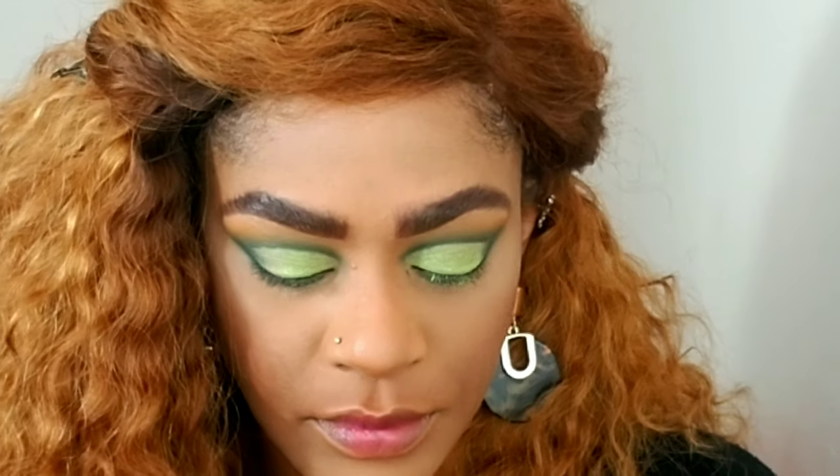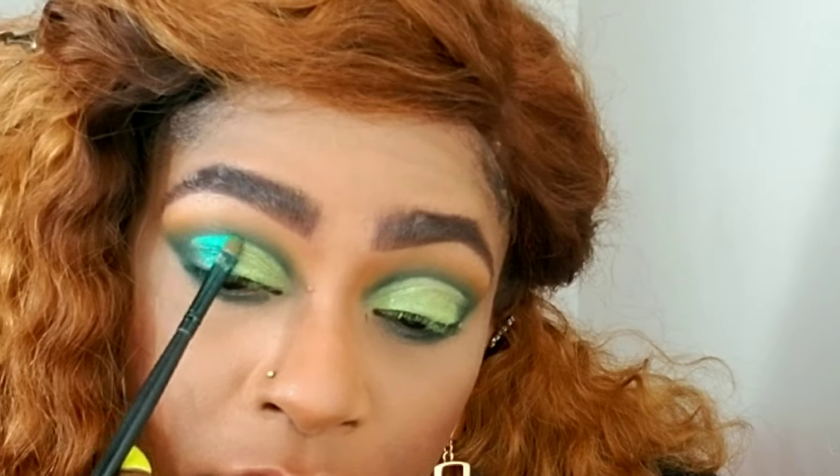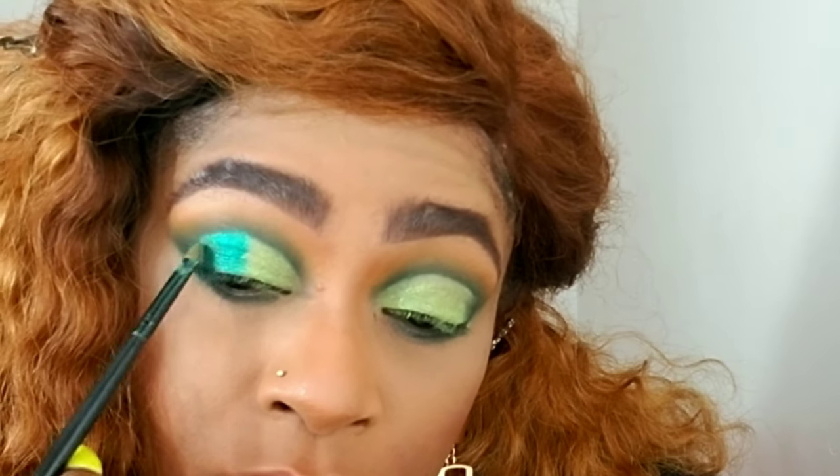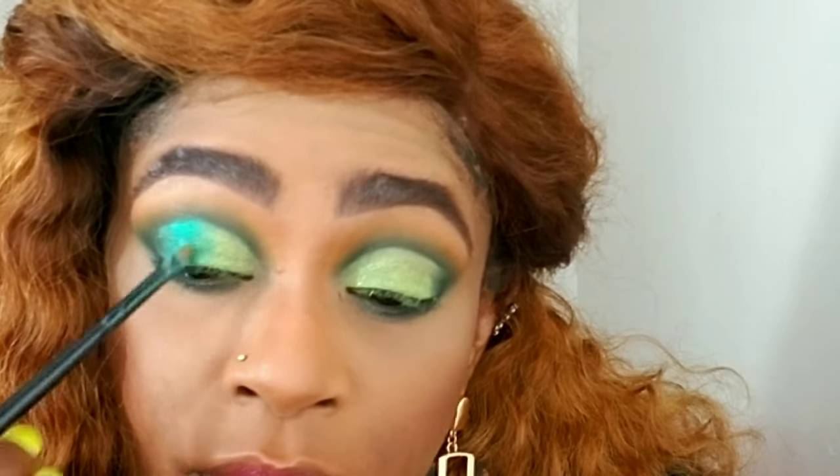I lost the clip with this green but you'll see it later in the tutorial. Now I'm using NYX glitter glue — packing that on my eyes — and going over it with a pigment from ColourPop named 'The Bow.' I'll list it in the description box. I'm applying that almost three-quarters of the way across my eyes, very close to the inner corners, applying the glitter glue first, then going in with the pigment.